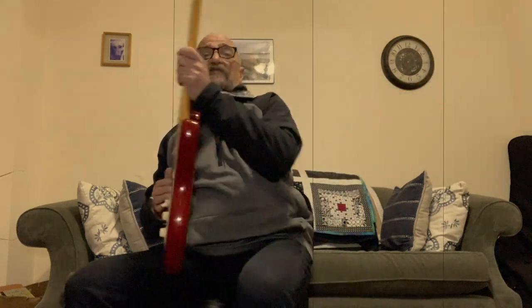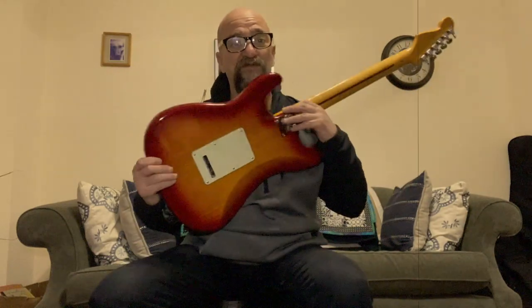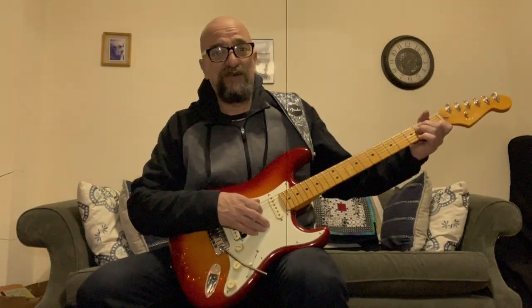A great side bonus of this drum throne is it also serves as a fantastic guitar chair. You've got your little twist-around action and support in the back. It's also cut away at the legs nicely so there's no chance of scratching the back of your precious guitar. It's all made of fabric, so this is a great guitar chair as well — you can multipurpose with this.